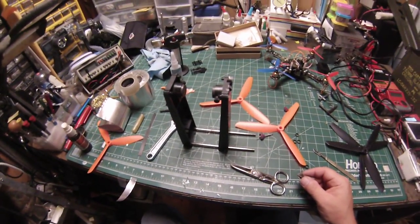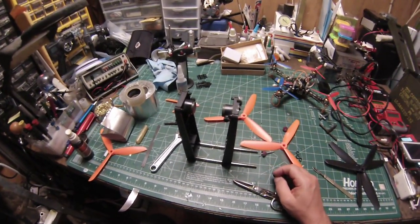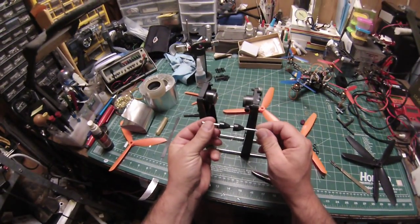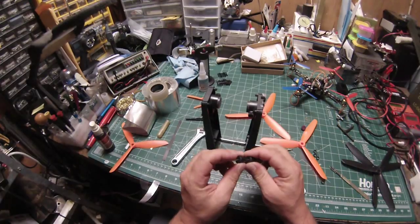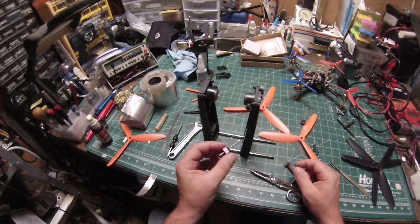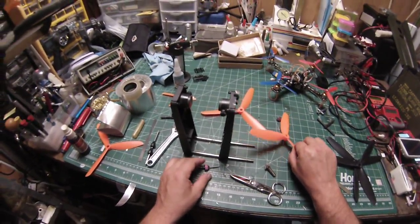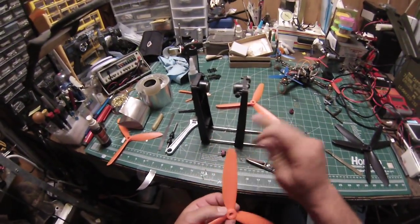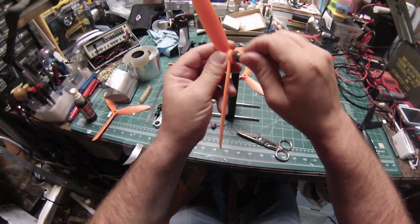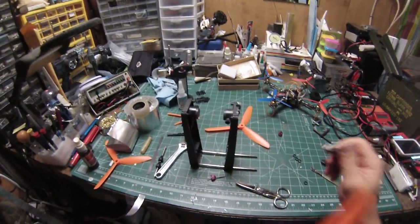Let me show you how I balance three-blade props. I have a magnetic balancer here — this is the pivot that it came with, but I don't use that. I use a finger balancer; you can get these from Great Plains Hi-Model for a couple bucks. Before I put my prop in the cones, I take any flashing off that might be there and make sure the cone is going to sit flush.